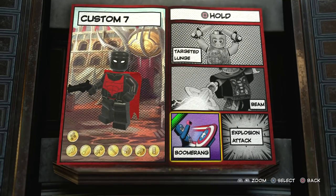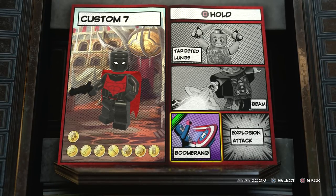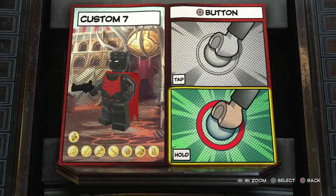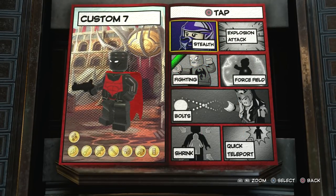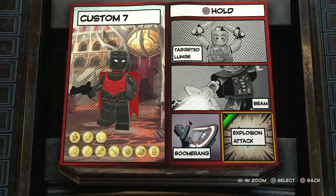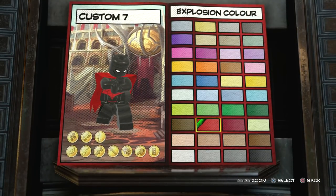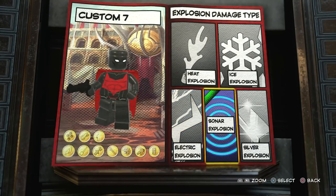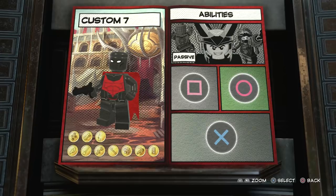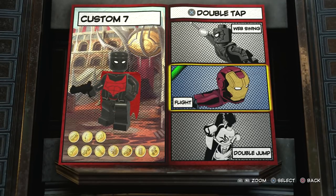We tap square to fight and hold square for the boomerang ability so you can basically throw the pistol like a batarang - that's the closest you can get. For circle I was going to give him stealth but it doesn't work properly, though I'll demonstrate that. Hold circle and we'll give it a red effect so it suits the suit, and then we'll go with sonar explosion so when he goes near glass Lego objects he can shatter the glass, which is very cool.